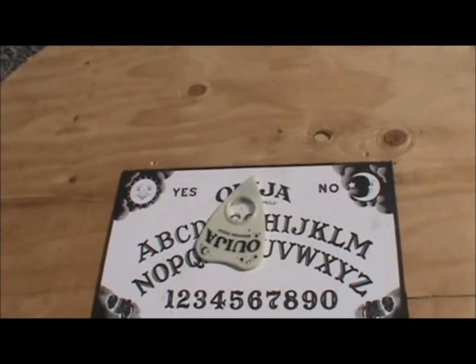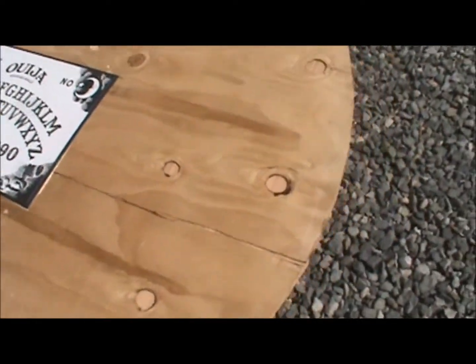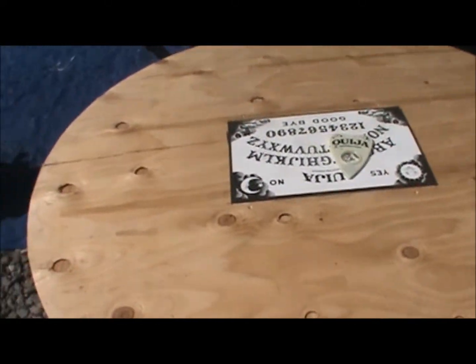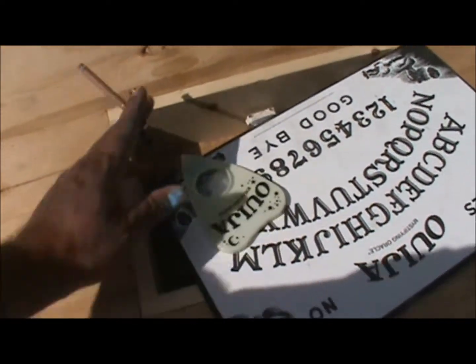It's mounted from underneath. When we go to put this out in the display, we'll have a tablecloth over it naturally, and then the Ouija board will sit on top of the tablecloth. Right now it's just sitting on here loose as you can see.